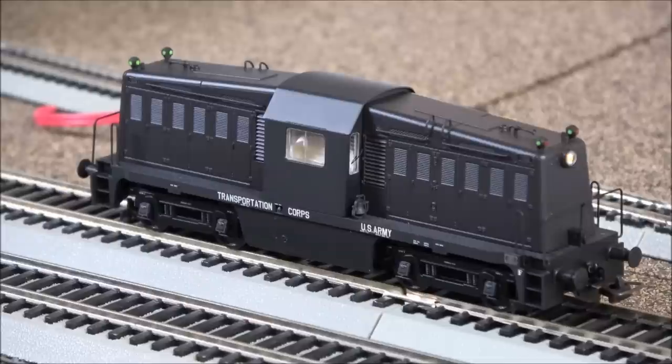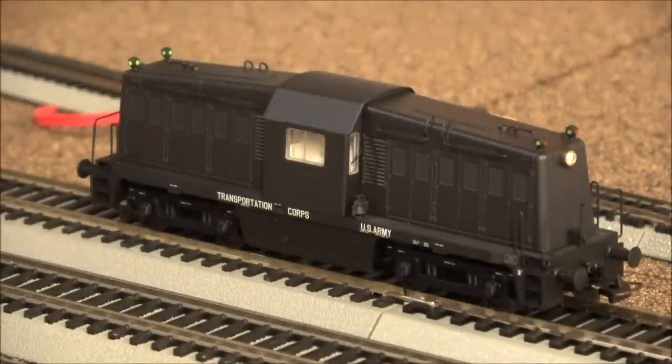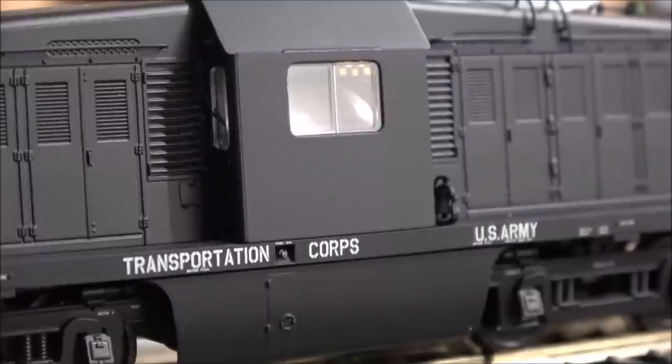F7 is switching gear — more of a setting. F8 is the cab light. Dimming the room lights, you can see the cab light, and also the class lights that operate based on direction. When you turn those off, the headlight comes back on. There are number board lights as well — the number boards are very accurately detailed with minimal light bleed. Function 10 is the driver's desk lighting.